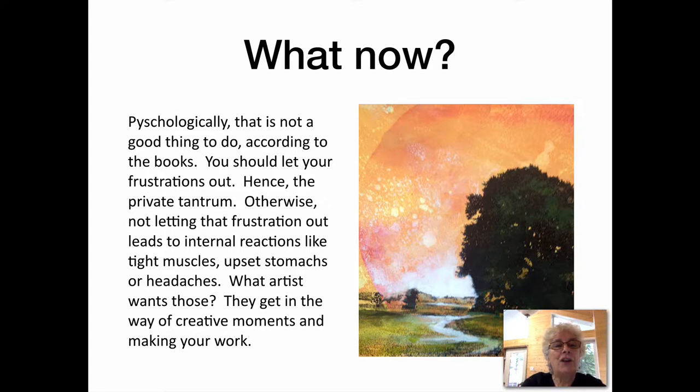Psychologically, that's not a good thing to do. According to psychology books, you should let your frustrations out — that's what they insist. Hence, the private tantrum. Otherwise, not letting that frustration out will lead to internal reactions like tight muscles, upset stomachs, and headaches. What artist wants those? They get in the way of creative moments and making your work.